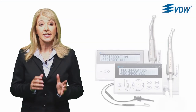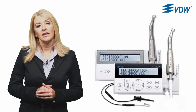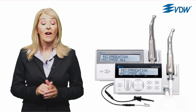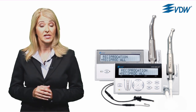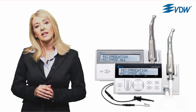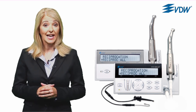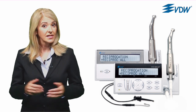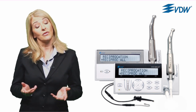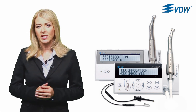The Reciproc safety concept is based on the precise interplay between instrument and motor. The angles of rotation are exact and specific to the design of the Reciproc instrument and to the VDW endo motors. The settings ensure that the instrument is not taken past its individual elastic limit, thus minimising the risk of instrument fracture. You work with only one motor setting and there's no need to change settings. It's simple.